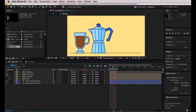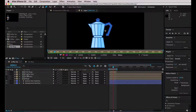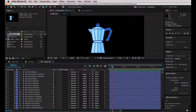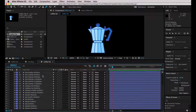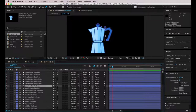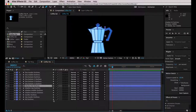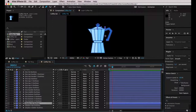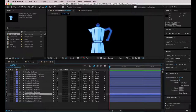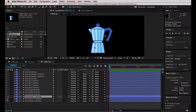Now I'm going to collapse everything and continue with the next element, which is the coffee pot. I'm going to unhide it, double-click on it, and enter this composition. Once inside the coffee pot composition, I can see all the layers that compose this single element. I'm going to start by animating the lines as I did before, then continue with the rest of the shapes. Using the shy switch, I'll hide every layer that does not contain a line. I'll start animating from the bottom up.